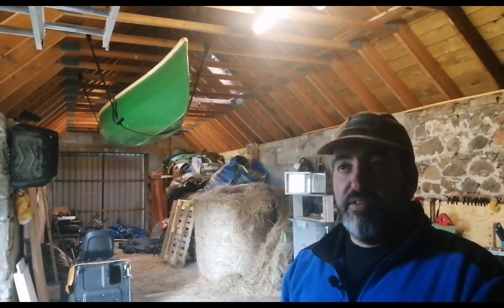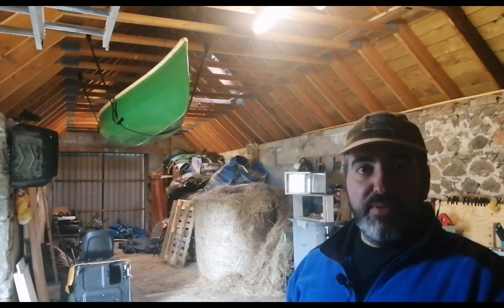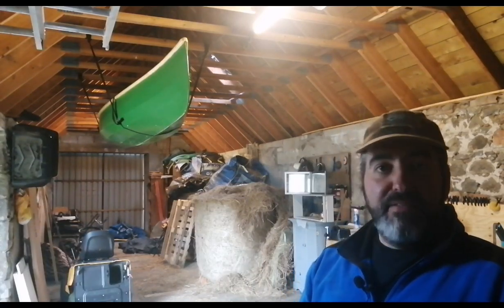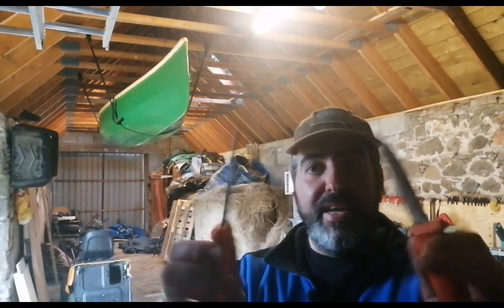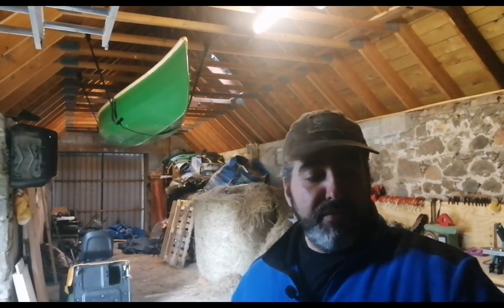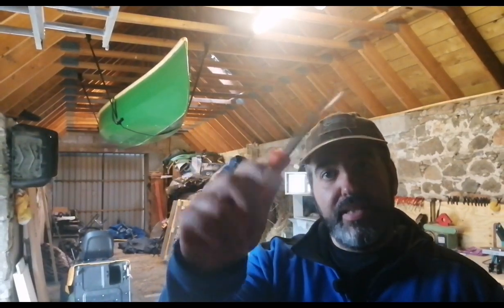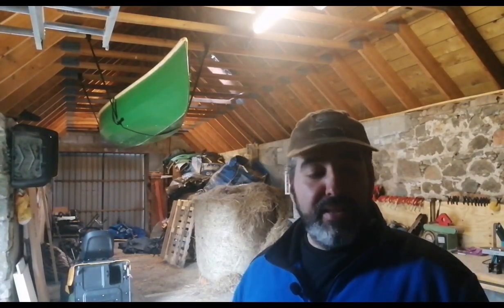She keeps these in the barn and uses them for general purposes around the homestead — typical tasks like cutting cordage, gardening. We have a lot of animals, so she opens packages all day and maybe cuts up a few carrots for the bunnies. They're left out in the barn, and as a result corrosion happens. We're going to use these two as examples of cleaning them up. I've got a clean HVK here to show how they should look — these are inexpensive but very good quality knives we dish out on our courses.